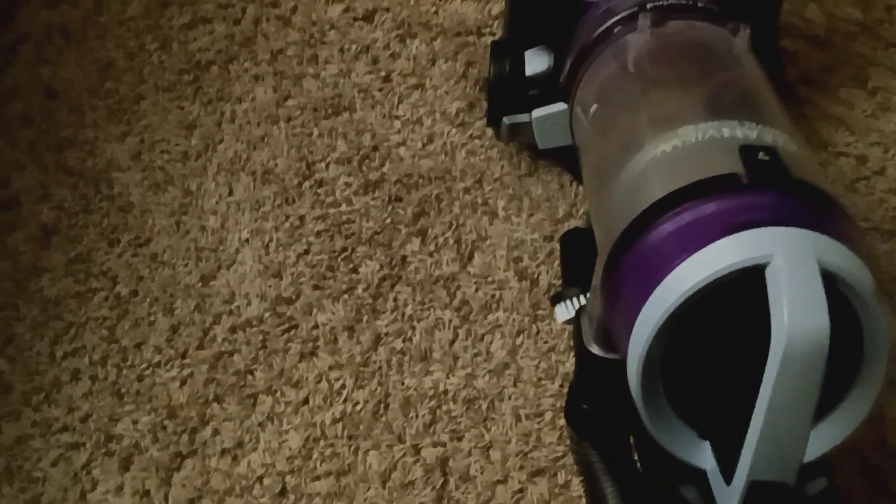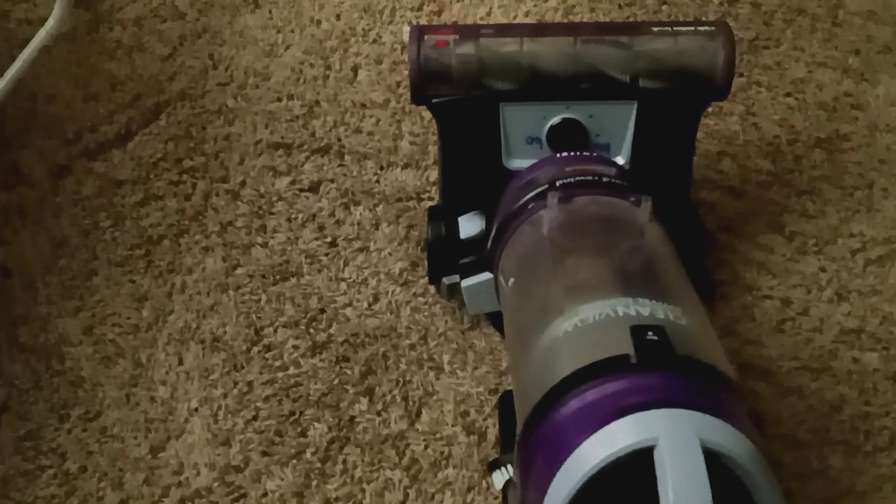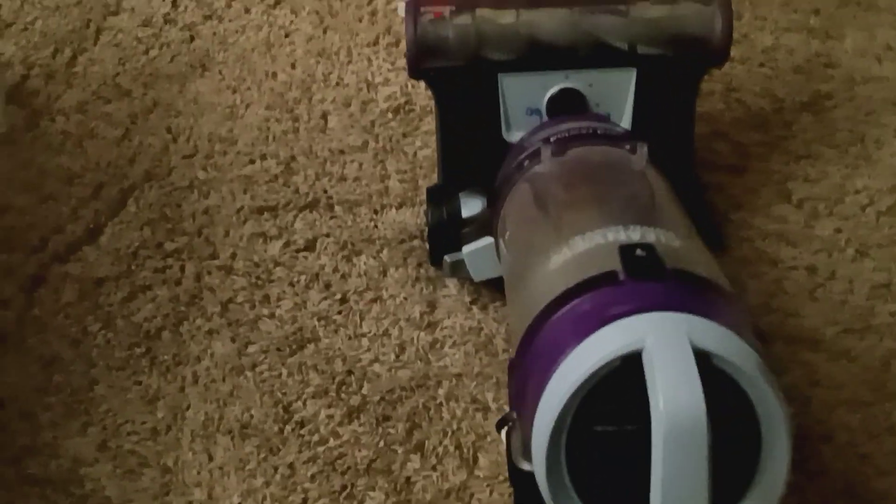To me, all that noise says it's not a durable machine — I just wouldn't buy it. I would much rather go buy a Shark Rotator or use my Shark Rocket self-cleaning stick vacuum versus this any day. I'll do a review of those soon.